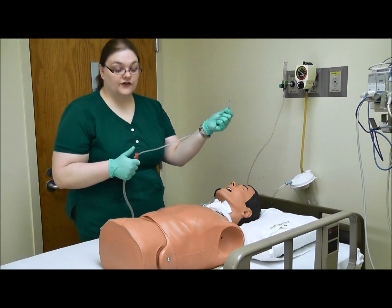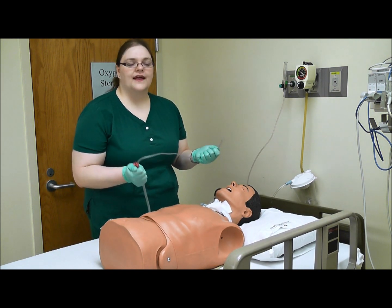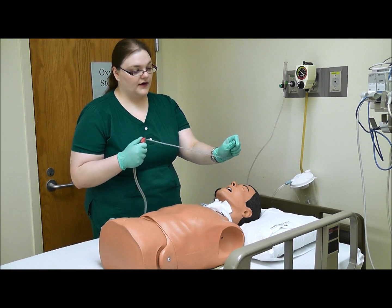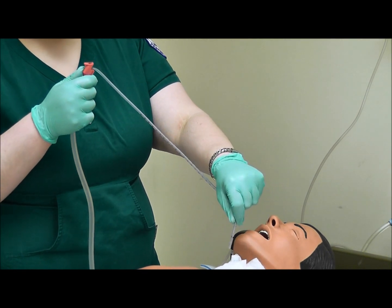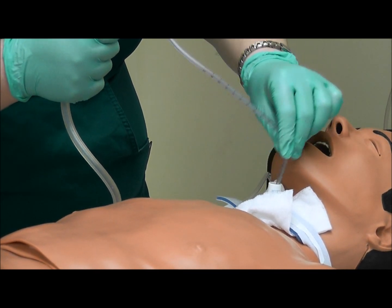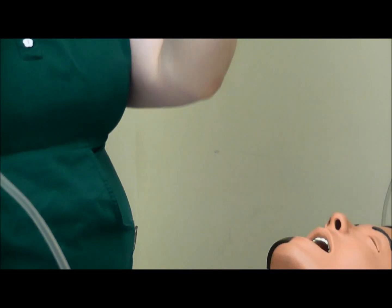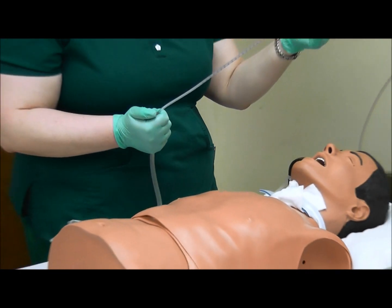Now we are going to do the actual suctioning. The actual process of suctioning should take no more than 15 seconds going in and out, because during that time the patient has no air coming in — they are totally blocking their breathing. Keep good control of the tip. Go in, do not touch the outside because then it is contaminated, and go in until you feel resistance. Then alternate occluding the device and pull out. The catheter will come out covered in secretions — try not to let that show on your face if you are grossed out by it.